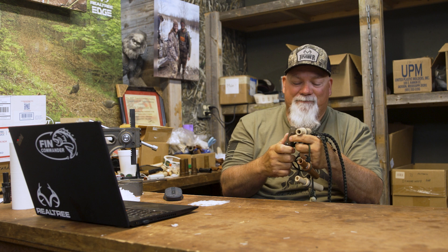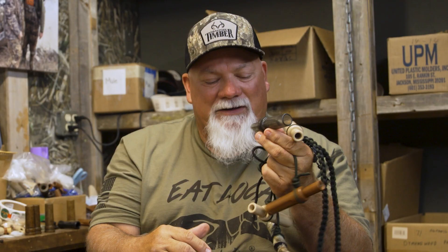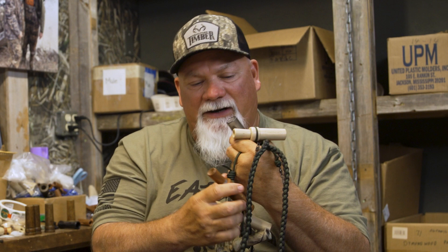Phil was there doing a duck call demonstration and judging the contest. He got up there doing all these different sounds, and I was thinking: if a man's not just making mallard calls but he's making all the duck sounds, he must be after them pretty good — someone you want to pay attention to. He has gadwall decoys in his spread — why not have one talk?